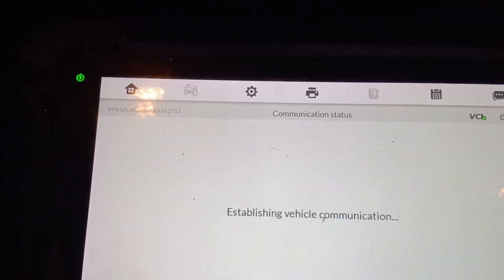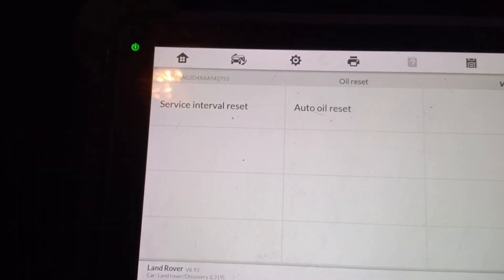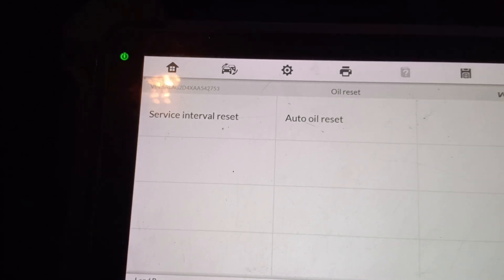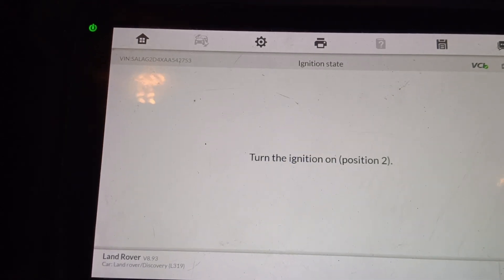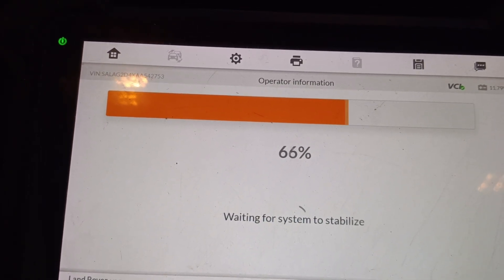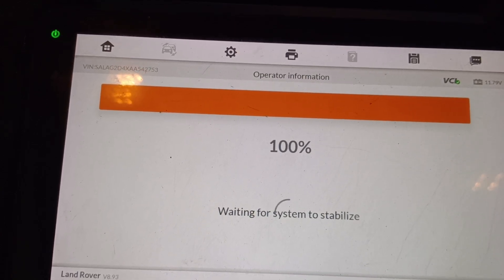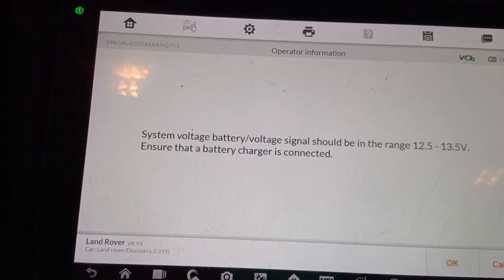Come to Hot Function, then come to Oil Reset, Service Interval Reset, Auto Oil Reset. Your ignition is on. The battery voltage is low.